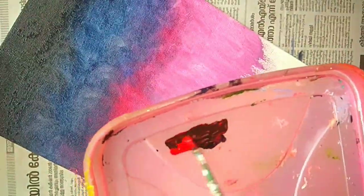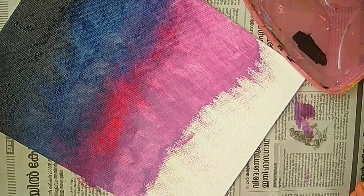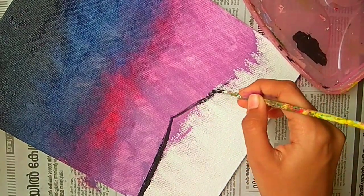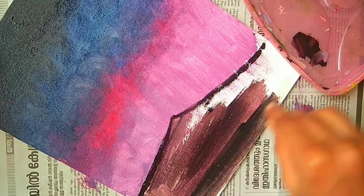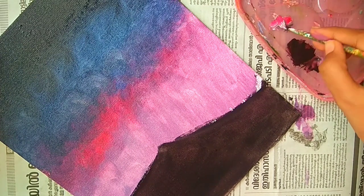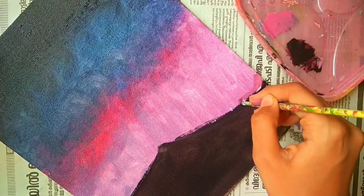Now I am going to paint the mountains, so for that I am using red and black. We will mix some white and red together to form a pink shade, which we will apply in the background.